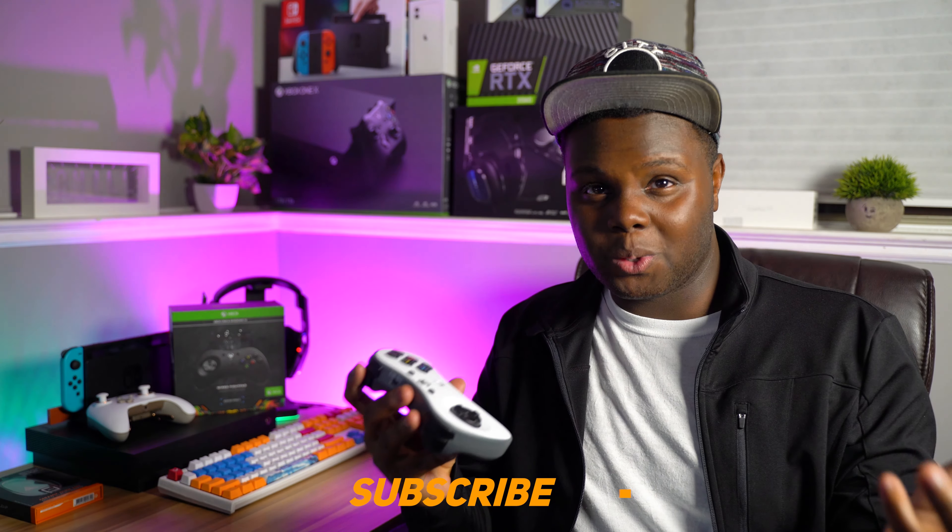I never really have been very good at fighting games, so this is a little difficult for your boy to get used to. But I see the appeal of it and the idea of it is really cool.